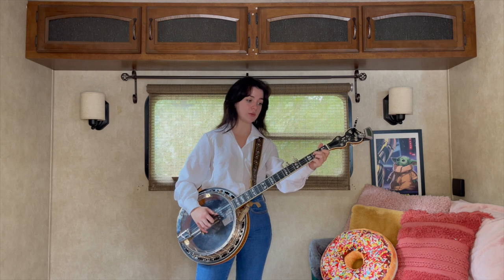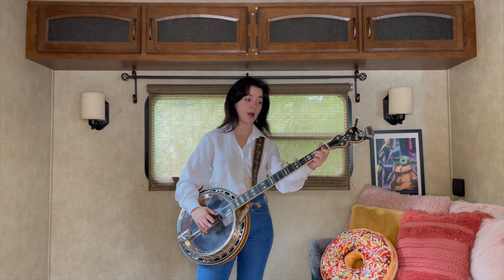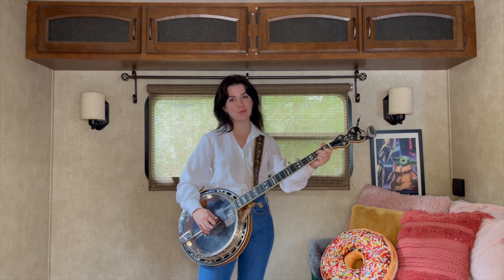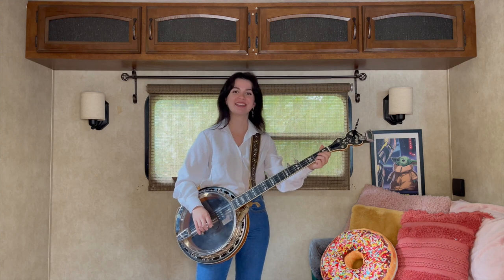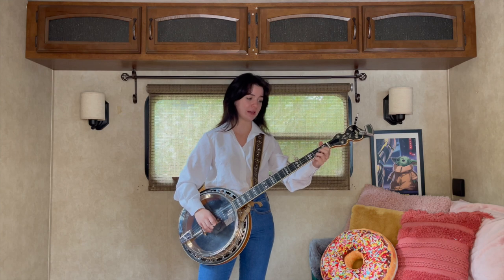Then we're just going to hit the third string second fret without pulling off, twice. You're gonna hit it once, then pinch, then hit it again, and then pinch. So it's kind of like a trade-off for that little intro.